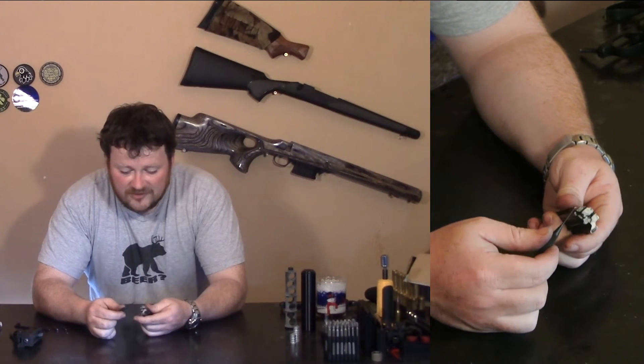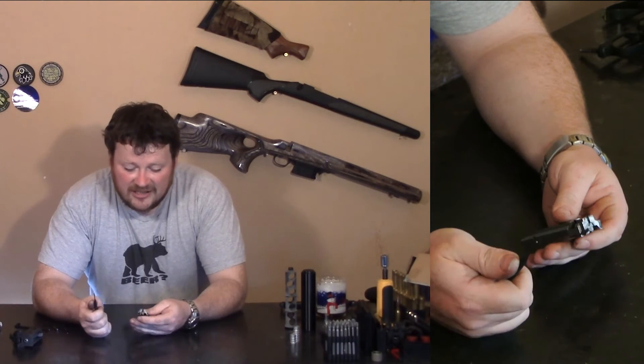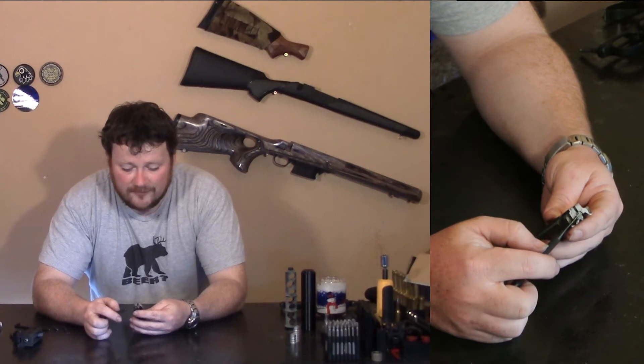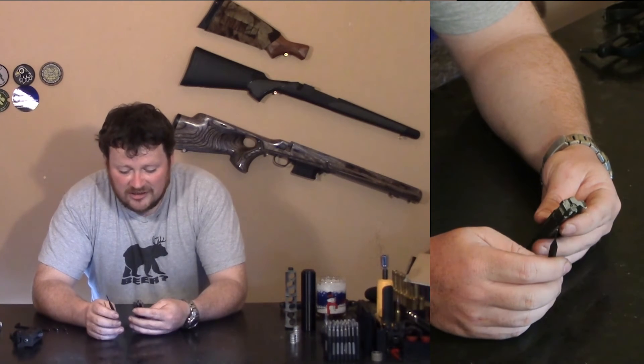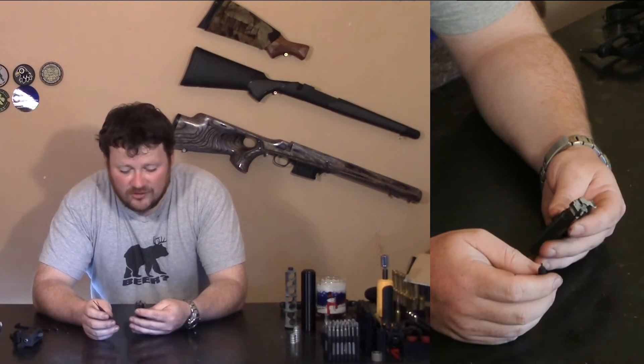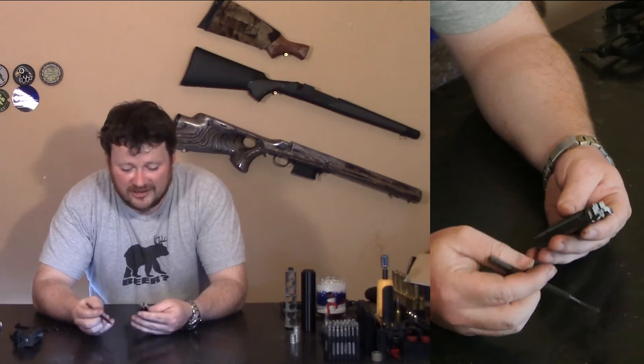We also get a hooked extractor to help with extracting the bullets, and it does help. I rarely get a failure to extract on standard power loads. On low powder loads sometimes, but that's more that the bullets won't actually push the bolt back enough to flick it out.